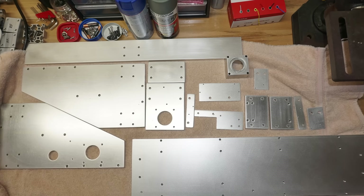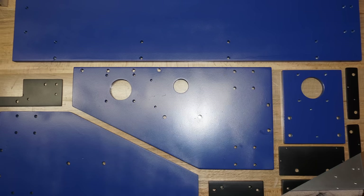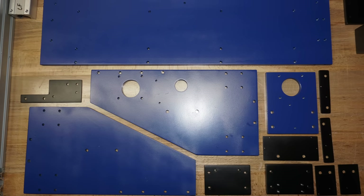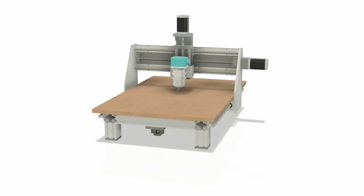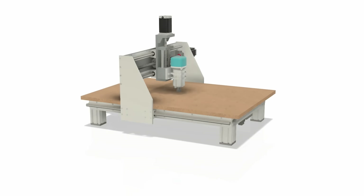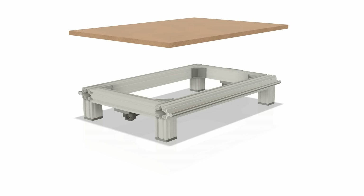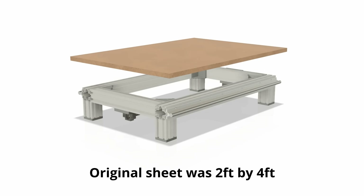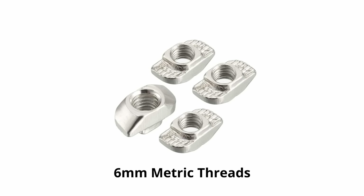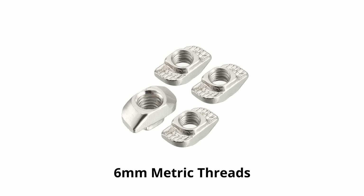After cutting all the aluminum extrusion parts, gantry components, and screw and motor mounting plates, I put everything together for a test fit. Once I was satisfied it was going to work, I took it all back apart to sand and paint it. There was still one more important part to make: the spoil board. This is a replaceable machining surface with threaded inserts that allow you to clamp down cutting stock. I made mine by cutting down a 3/4 inch thick piece of MDF to fit on top of the machine's mainframe and bolted it down using the same T-slot nuts used everywhere else on the extrusion.